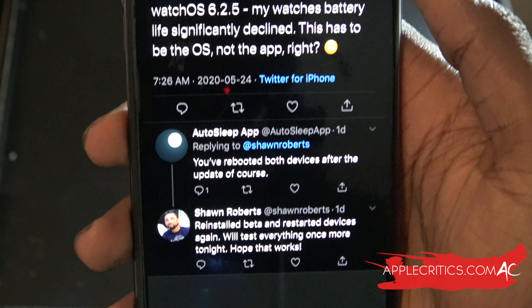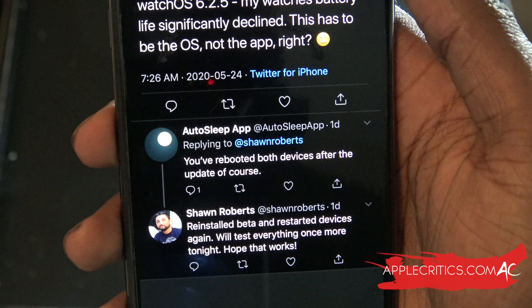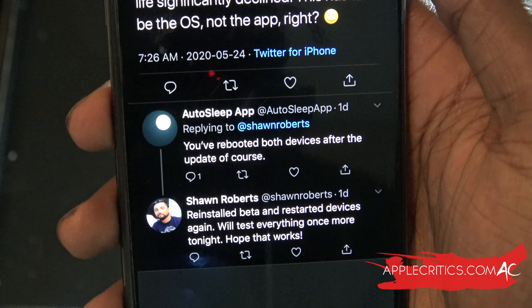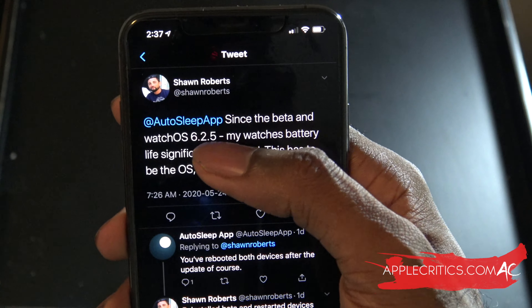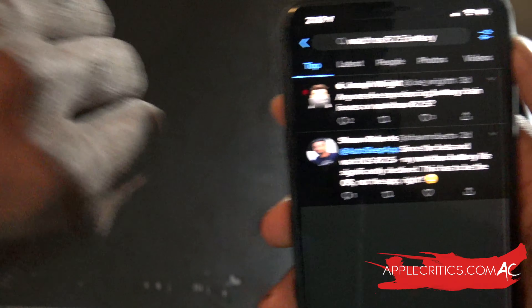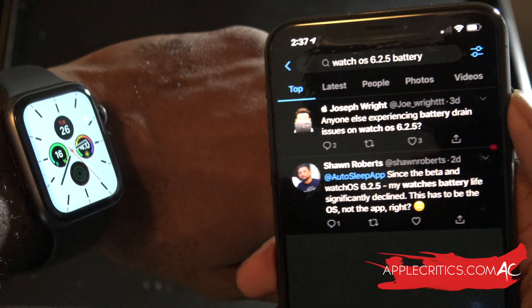You can see that this watchOS user reinstalled the beta and restarted the device, is running the latest, and is still having the same issues. So you can see that these battery drain issues for watchOS 6.2.5 are prominent, and hopefully Apple comes out with a fix in order to make the watchOS battery life a lot better.